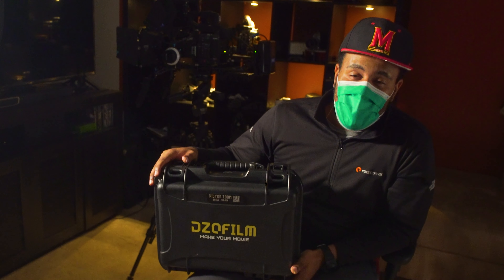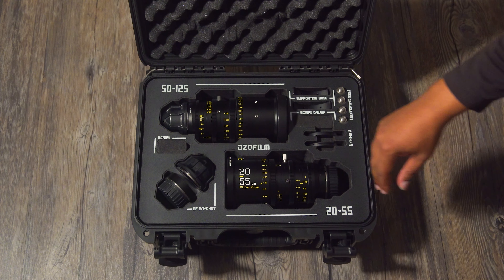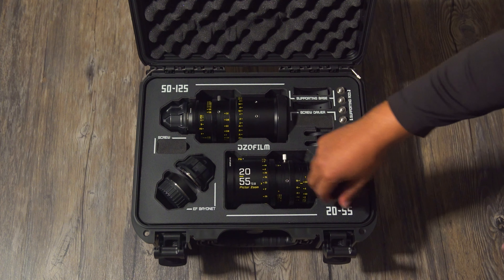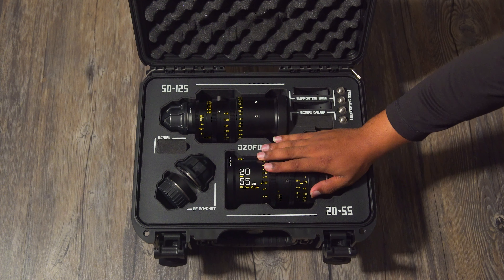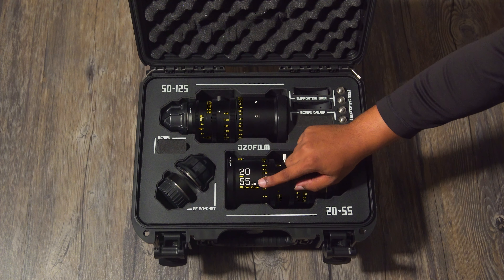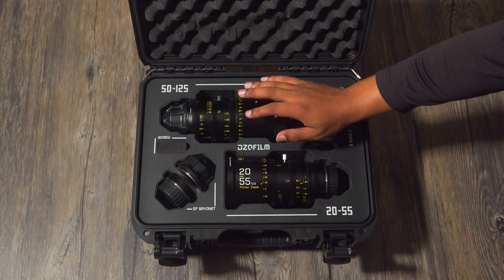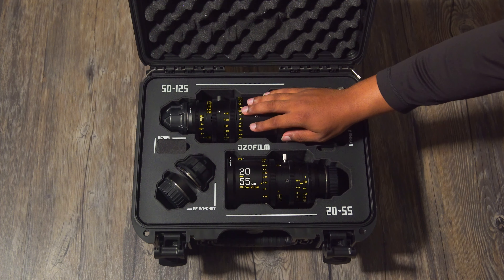We're going to get into this, do an unboxing, and let's see what's inside. The lenses we have here are the 20 to 55 Pictor zoom and also the 50 to 125 Pictor zoom.